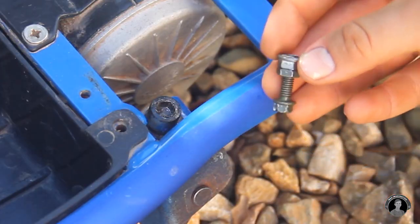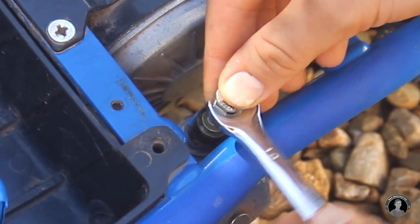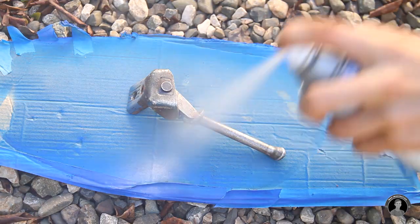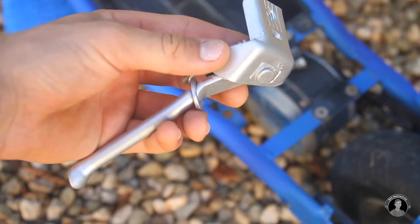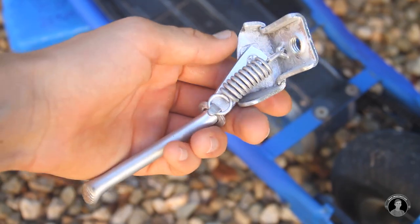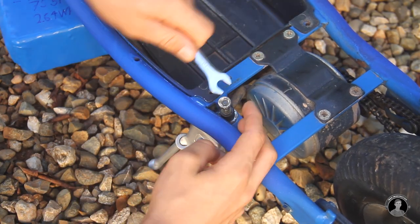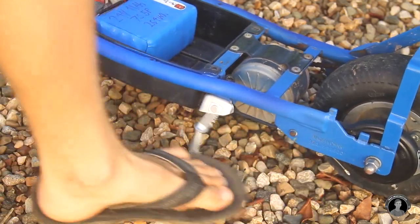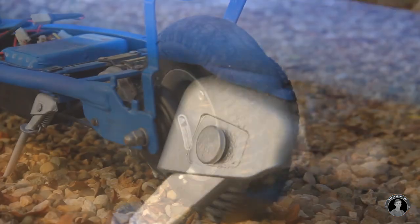Next I'll unscrew the bolt of this kickstand using, you guessed it, another bolt. This is a technique that comes in handy when you don't have the right allen key size. I'll sand the kickstand clean and spray paint it with a rather shiny silver. After having bolted it back in place, now we're starting to see the restoration pay off.